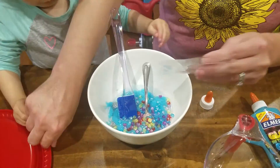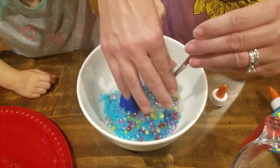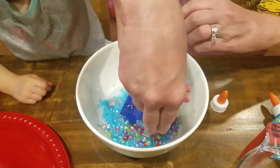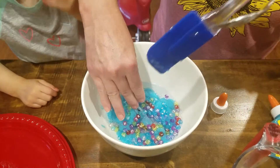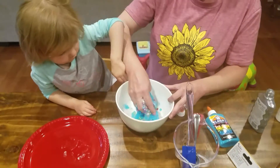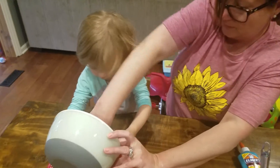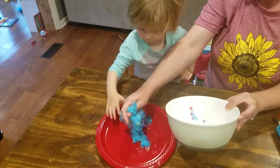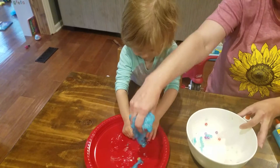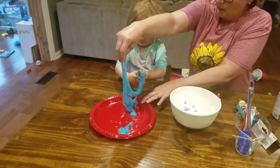I'm going to flip your plate over here. Now we've got to start pulling it out — Mommy's going to help you. You just kind of have to work it with your hands to make it into slime. So we're going to put it on the plate and just work it with our hands, because the more you play with it, the slimier it gets. And then we can pull out some letters.